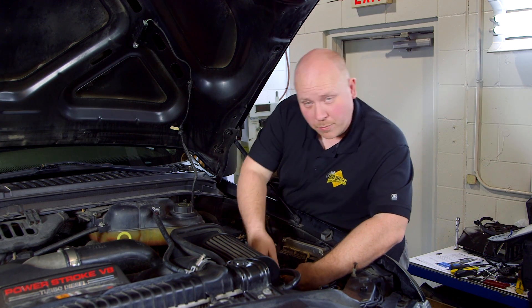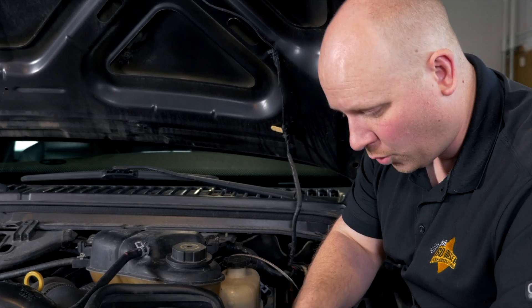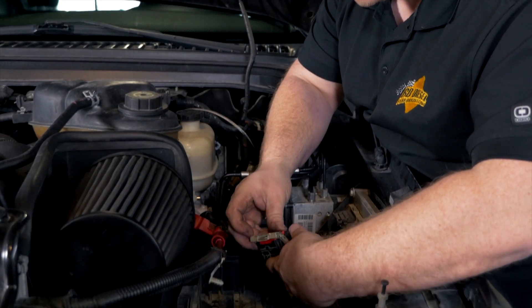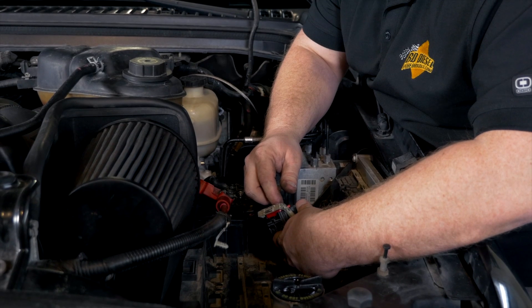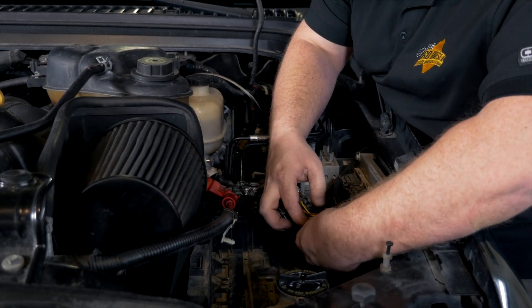Now we have a lot of wiring connections to make in the PCM connector. Pay very close attention to the wire colors and the pin locations. As most of you may know, factories will often change wire colors just because that's what was going down the production line that day. So always double-check your wire colors against the pin locations that are numbered on the connector itself.